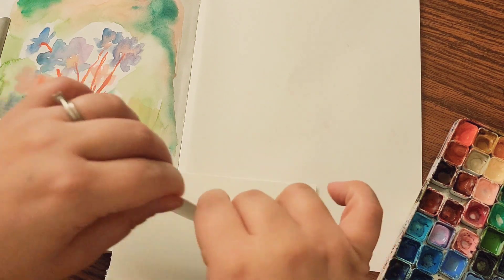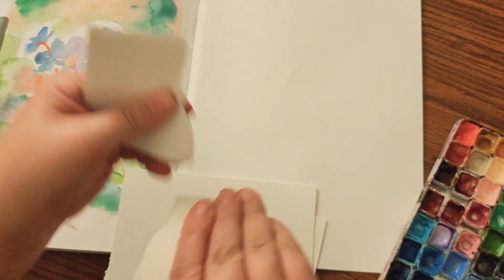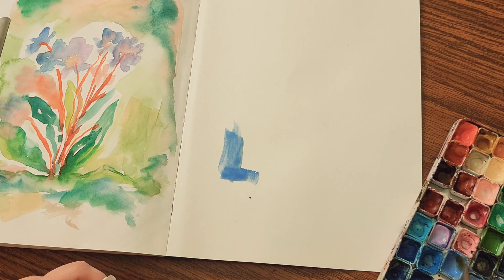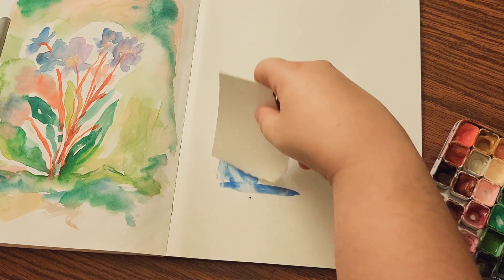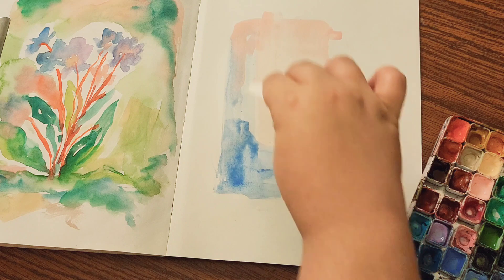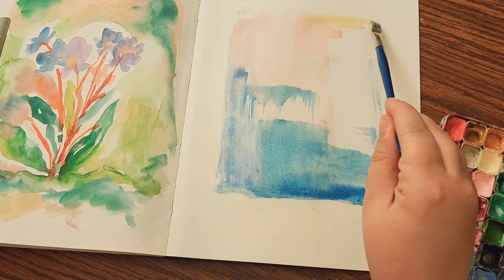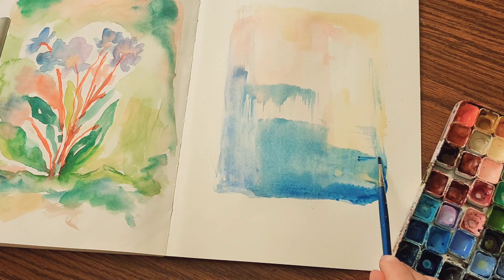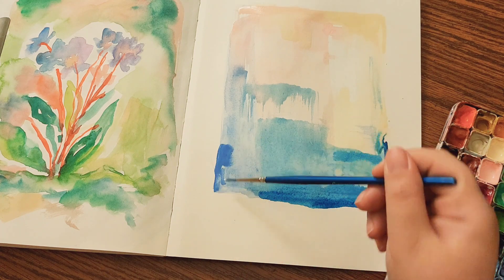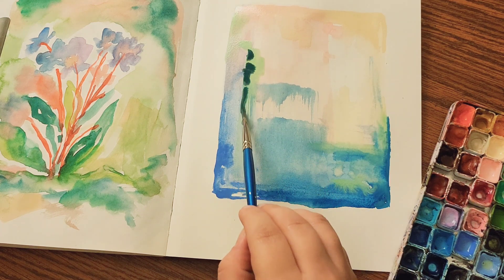And then this last one — there's an artist I follow named Sarah, I'll post her in the description. She uses paper to paint with a lot; she'll use brush and paper to drag the paint, which I think is really cool. She uses a lot more water than I did here, but I've always admired her simple abstract art. I wanted to try it myself. This was definitely fun — it's good to have a page where you just play with color. If you're ever not sure what to paint, bring out some paper and weird materials. I've seen people paint with sticks, which is cool.